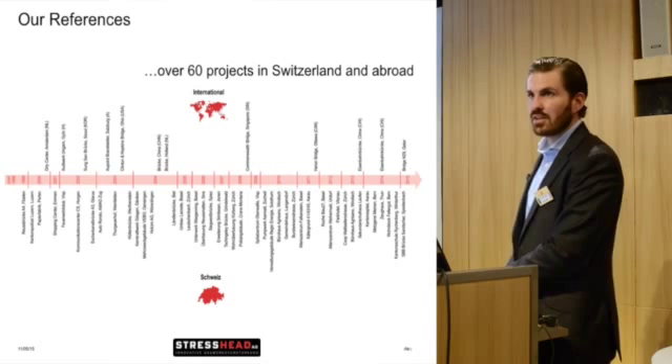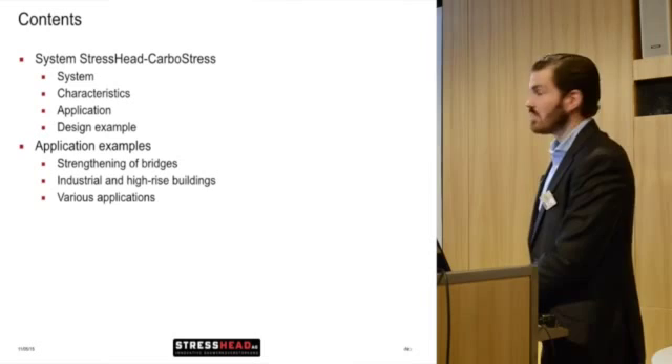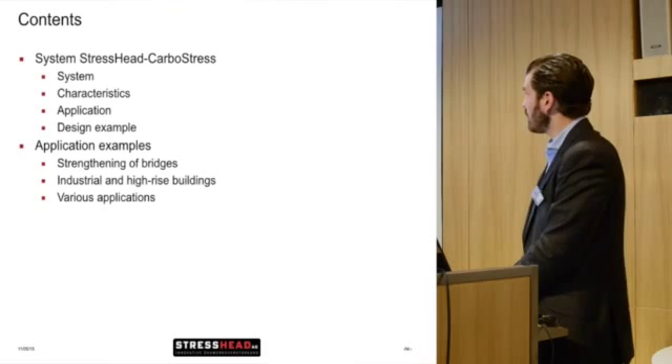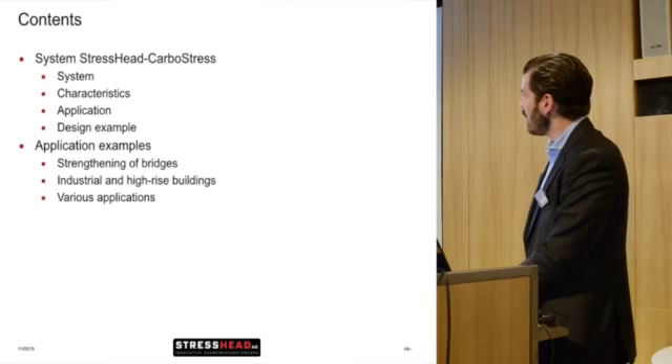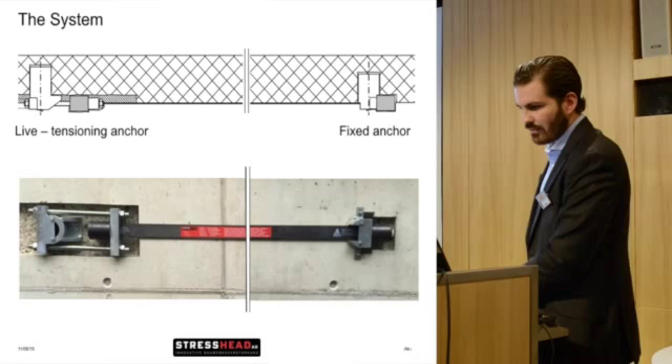We are talking about bridges, buildings, earthquake strengthening, and many other things. Regarding today's presentation, we will look at the system itself, its characteristics and how to install it, the application and some simple design examples, what kind of effect you can achieve, and at the end some case studies: bridge strengthening, industrial and high-rise buildings, and various other applications.